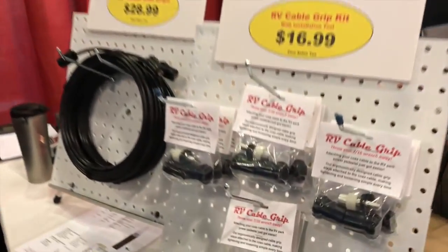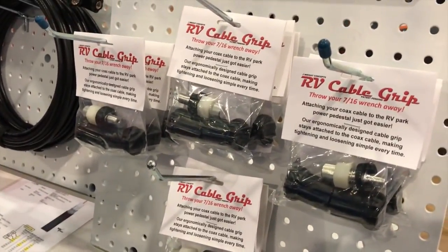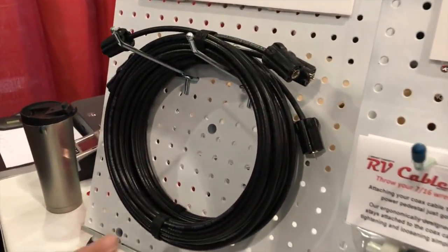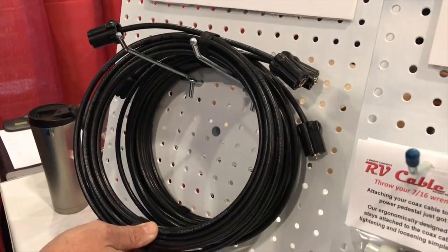I basically developed the product out of frustration because I couldn't get it there. It's sold as a kit — it comes with two so you can do one cable. We also sell pre-made 25-foot cables that have the grips already installed.